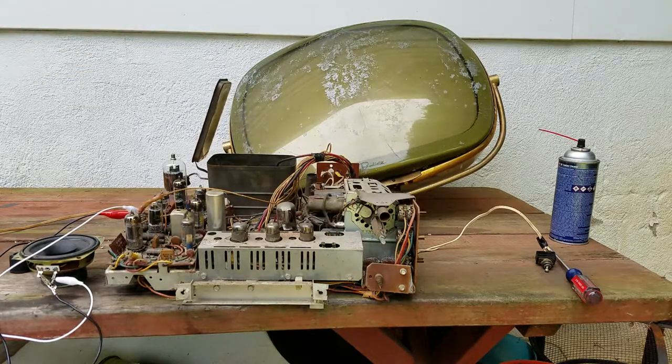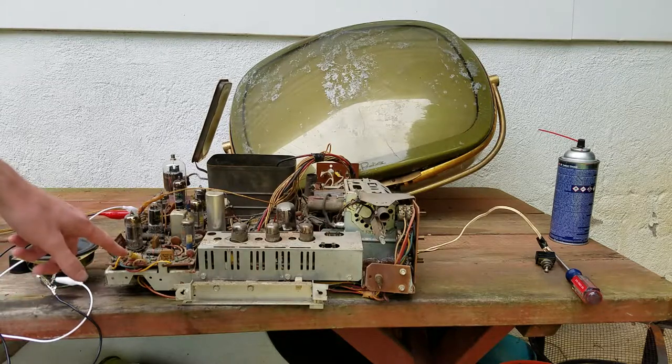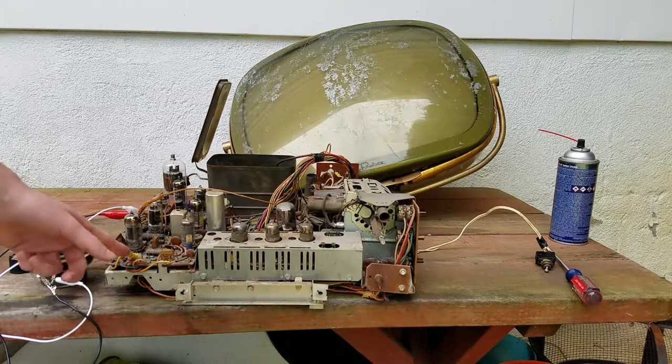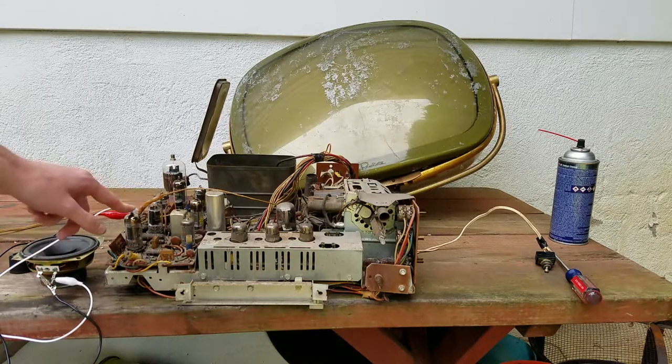The CRTs they use in these were not known for longevity, so I want to see if I can get a raster. If I do get a visible raster showing the CRTs are going to be useful, then we can proceed from there. One of the coils here is damaged, so I have to figure out something about that - I think it's a 4.5 MHz trap for the video output tube.